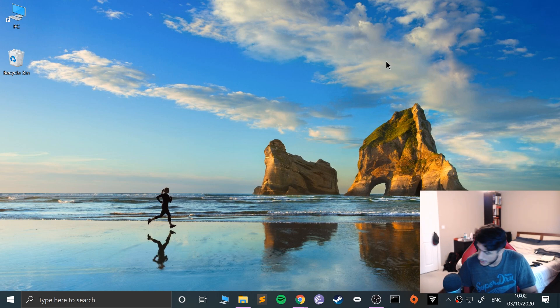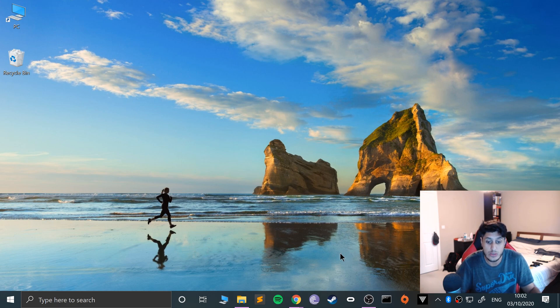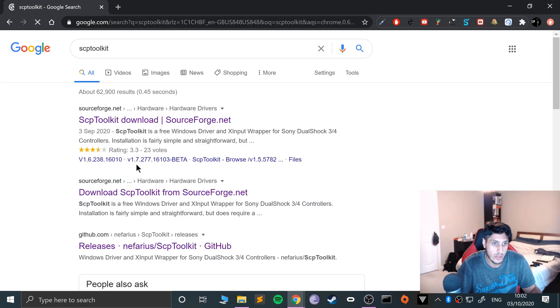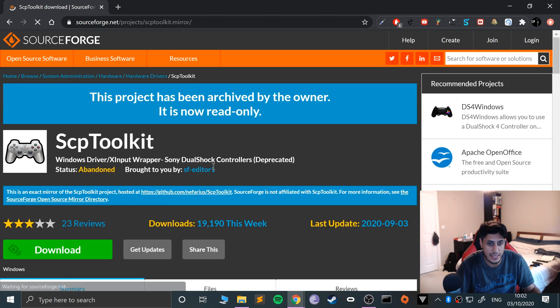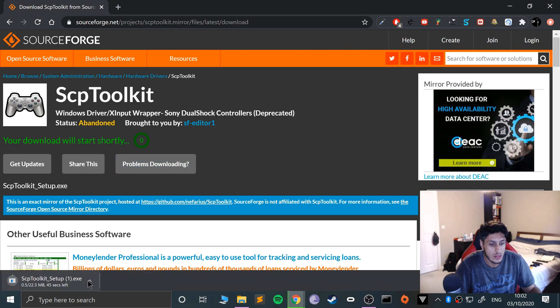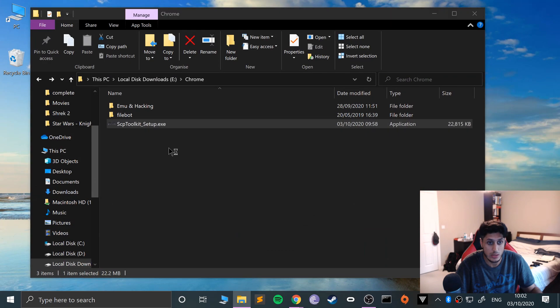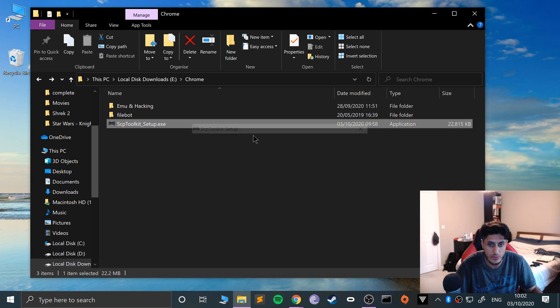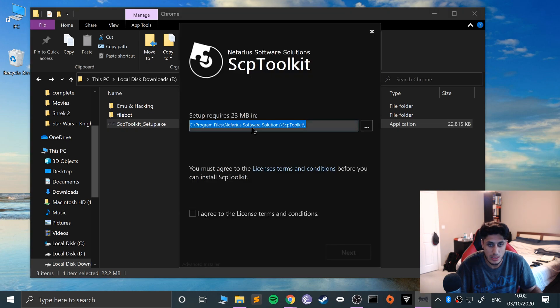So I'm going to plug this back in. Now what we need to do is download something called SCP Toolkit. I will provide a link in the description. If you Google it, go to the SourceForge link which has the latest version and click download. I've already got it downloaded so I'll just cancel it.